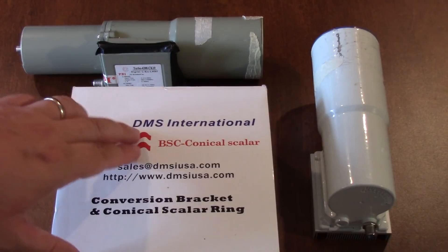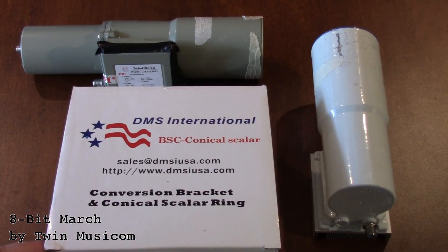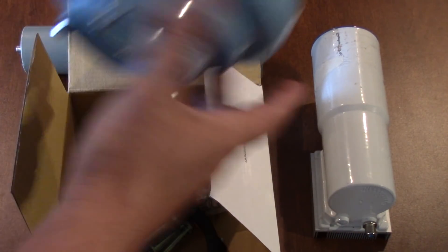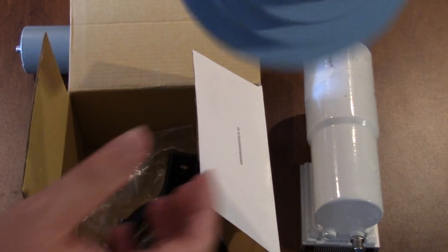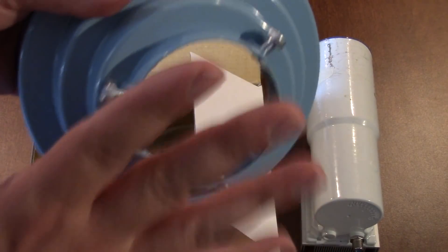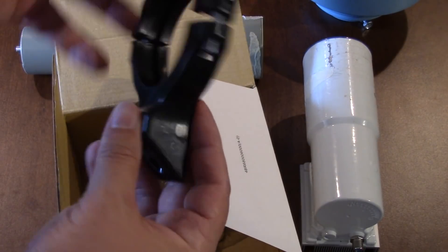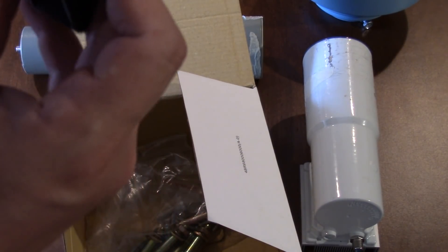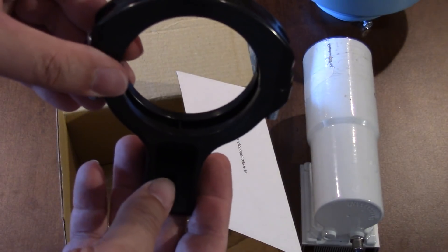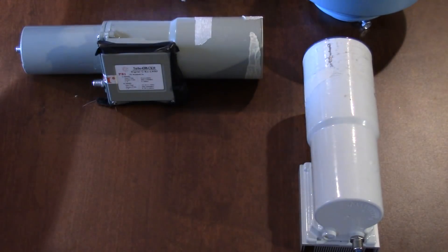What I have here is a DMS International Scalar Ring kit. This is for trying to do C-band on a smaller dish or an offset dish. It's a scalar ring which attaches to the front of the LMB like that. This bracket - I thought I didn't have it but I found it - it has a screwdriver so you can tighten your LMB into your dish. That's how I'll bracket it to the dish.